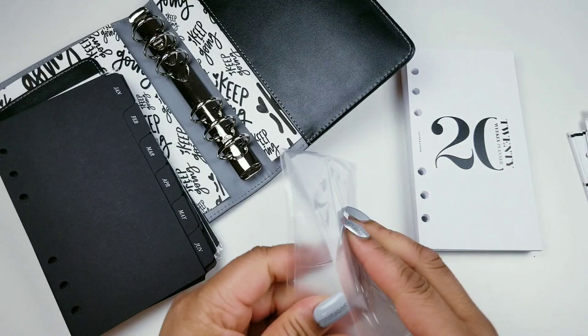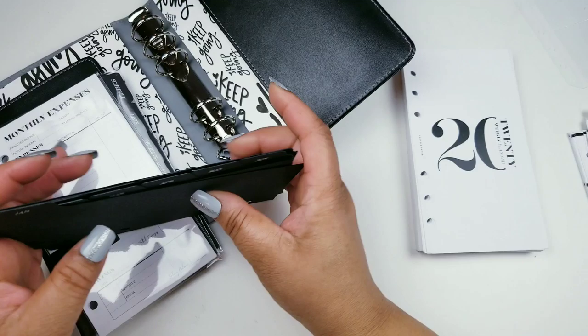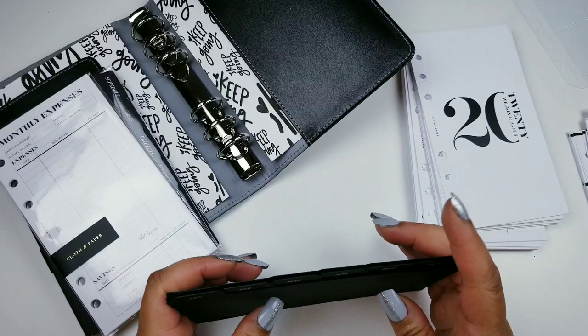So here I have the dashboards — I wanted the white ones. I have January through December, and I also have a pocket here, but I don't know if I'm going to keep all the months in here yet, because I didn't get the big rings.